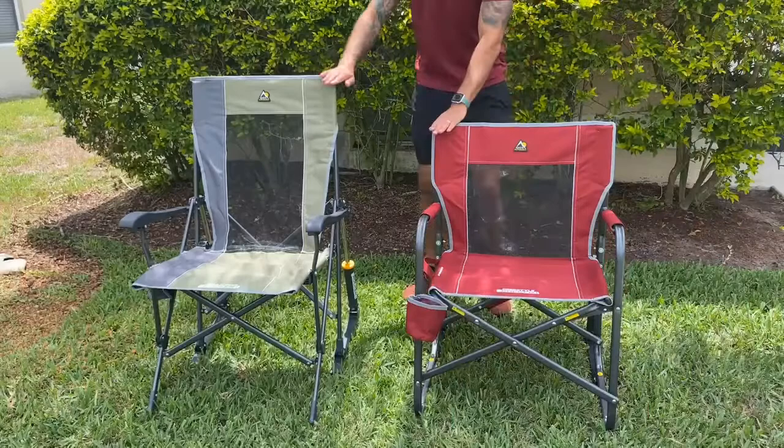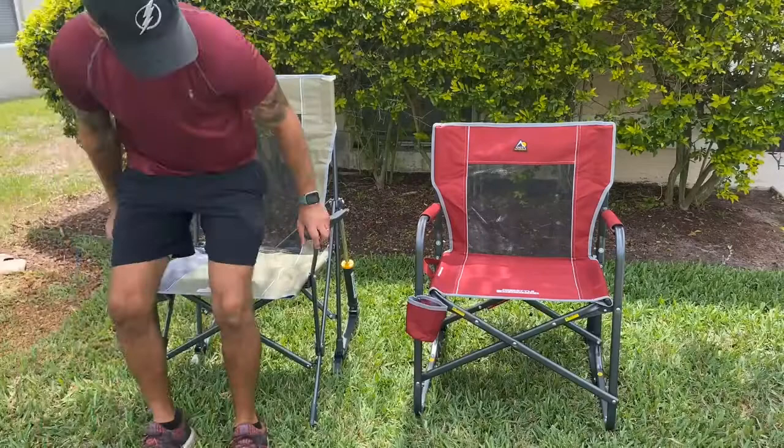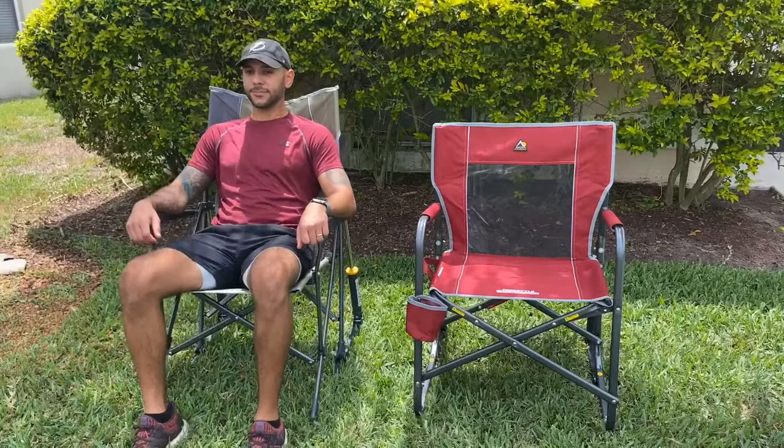I'm just doing a quick little seating test here. I want to point out the difference in height: on the green Hunter Road Trip Rocker you get a little bit higher backrest, which is more comfortable to me personally, versus the Freestyle Rocker which has the lower seating height. Both are overall pretty comfortable.